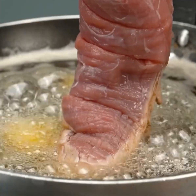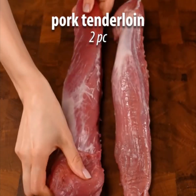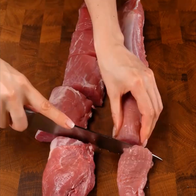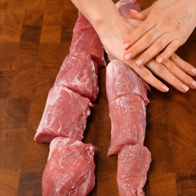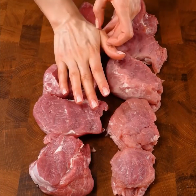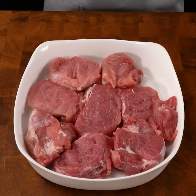That looks hot. You dip the meat inside the oil — cut it pieces by pieces. After cutting it, let's just watch. She pressed the meat down with her hands. Okay, put it in the plate.